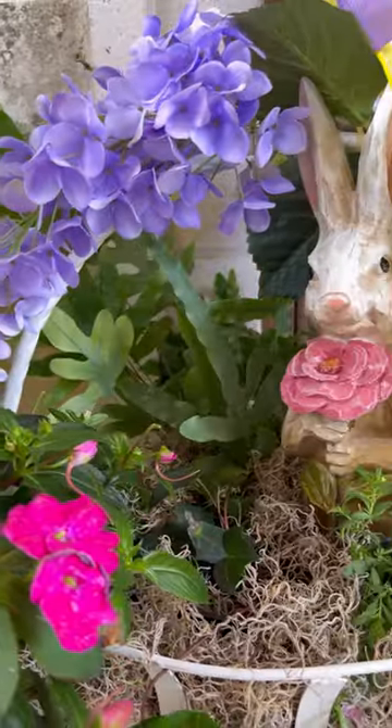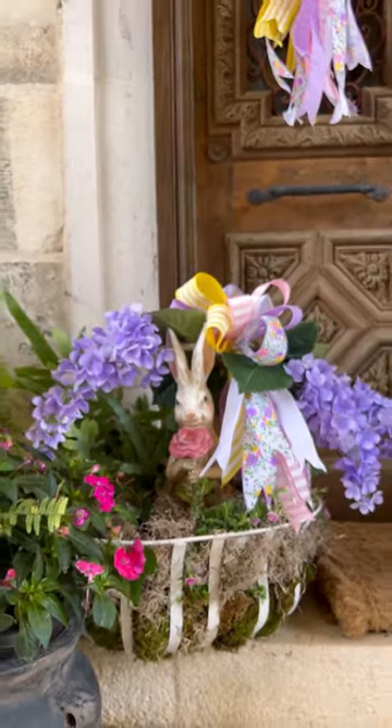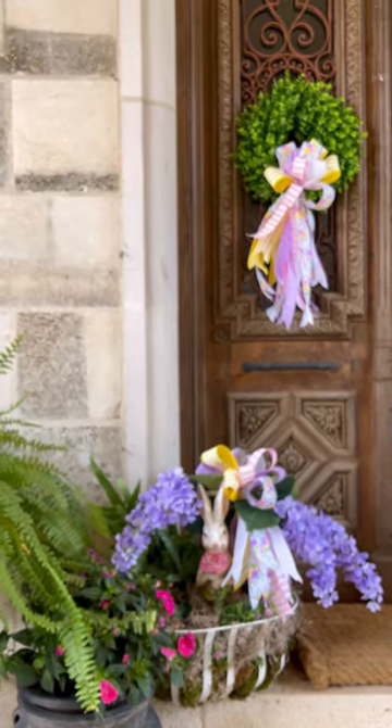Added a cute bow similar to my boxwood wreaths, and then I added in some hydrangeas that are faux just to give it some color until the million bells start blooming again. Let me know what you think.